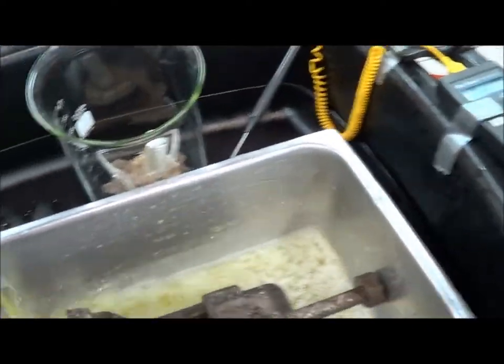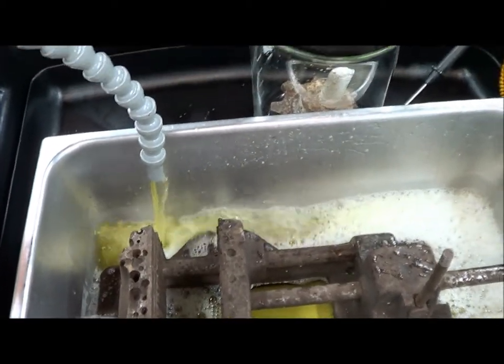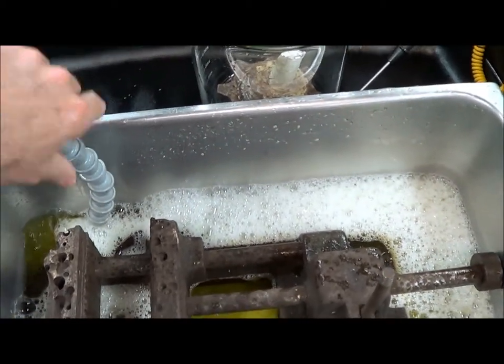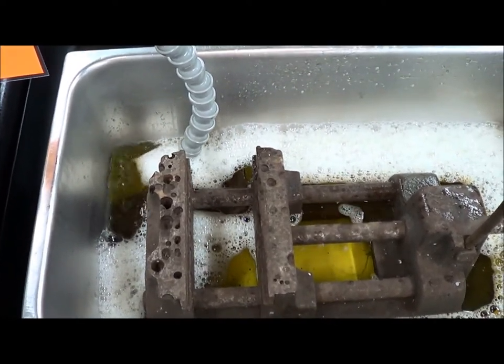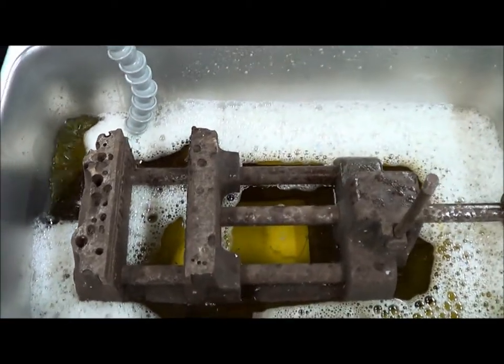We'll just fill this up. The Evapo-Rust is kind of foamy, so with any kind of a foamy liquid, if you put your pour spigot below the surface and let it fill that way, you won't push so much air into the liquid and you won't get as much foam.